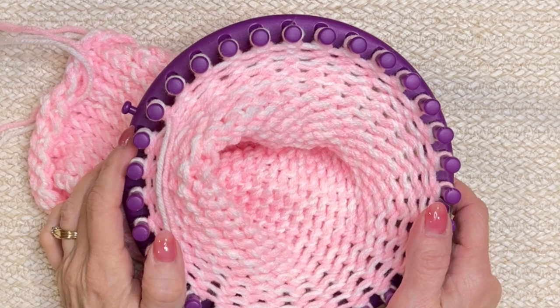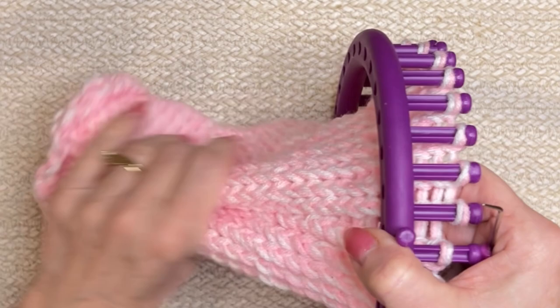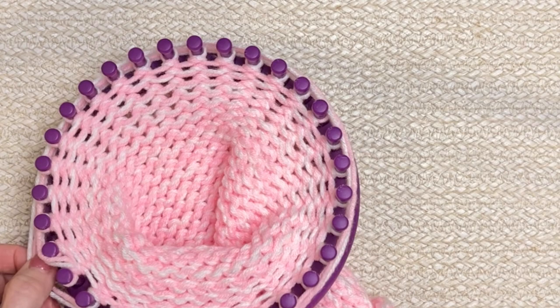Welcome back! If you're with me now, that means you finished your 30 rounds — look at it, it's just so beautiful. Double-stranding it makes it nice and thick, and we're not going to see the fiber through when we stuff it. You're going to wrap your yarn around your loom one and a half to two times, then cut it off. That will give you enough to cast off with.